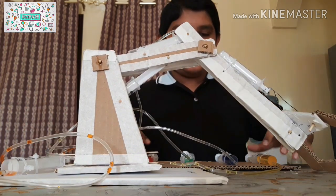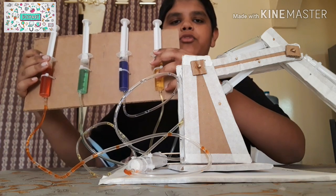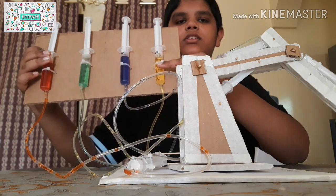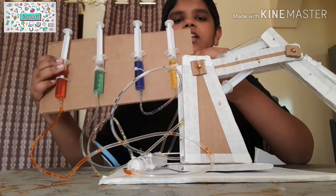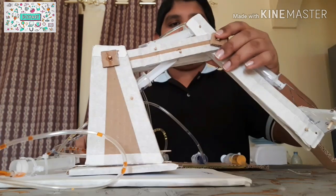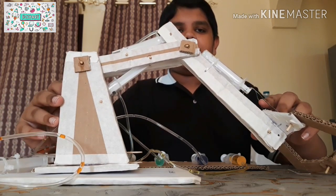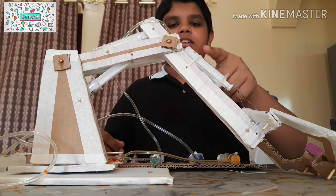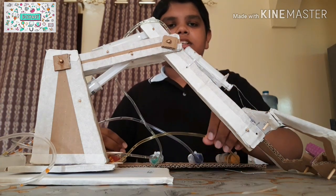The controllers are four colored syringes. The first syringe has yellow colored water, the second is purple, the third is green, and the fourth is red. The color indicates which part of the hydraulic arm it controls. These syringes are connected to the arm's syringes using the silicon rubber tube.